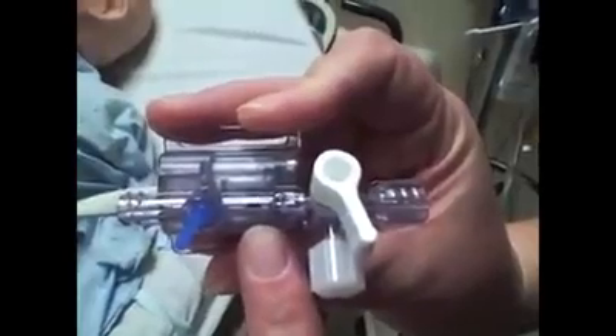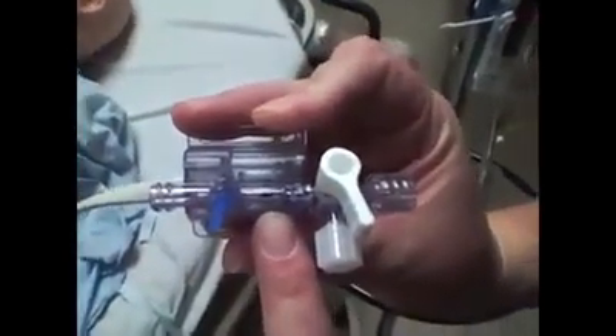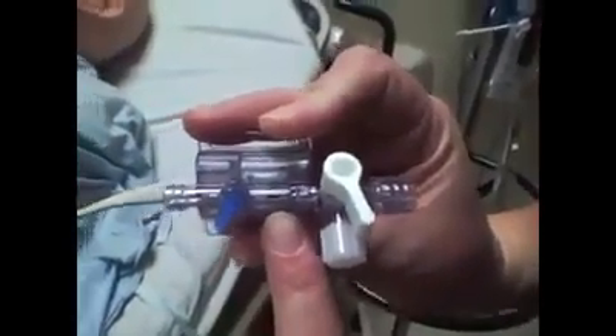Remember that the little black spot in the middle is the actual transducer — that's what does the measuring, so this is the part you make sure you're leveling. We also cut off the blue cap because it's used to flush the system, and we never want to flush the system with IV fluids, so we cut it off so it's not there.